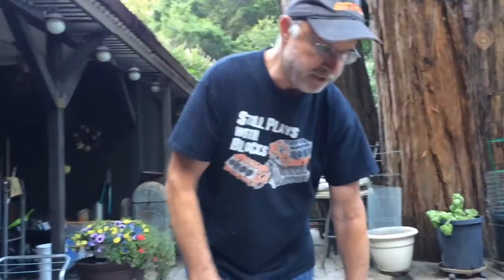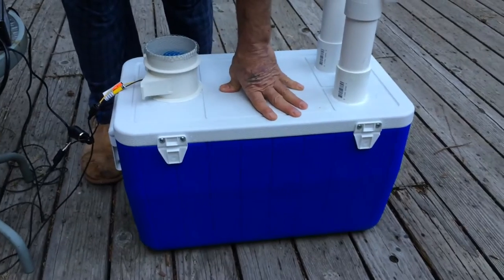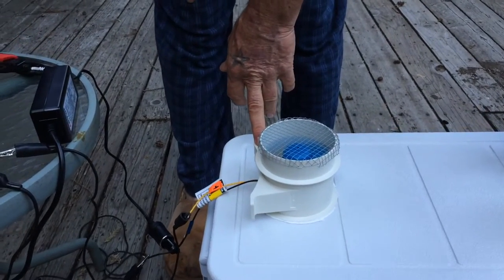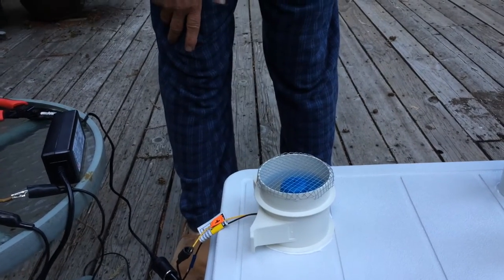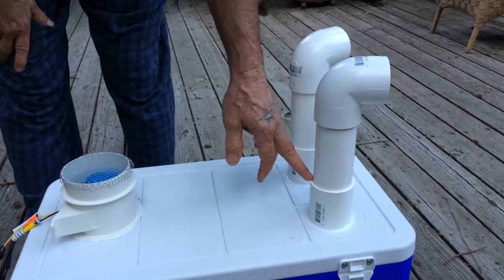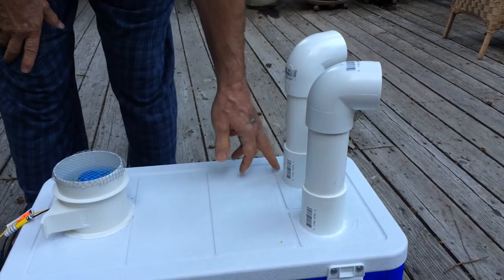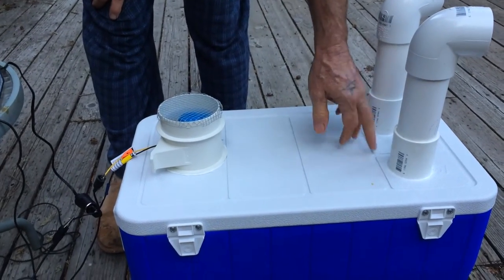What we've got going on here is your standard issue cooler, and then this is a bilge blower from West Marine — a 4-inch bilge blower — with 2 and 3-eighths inch PVC holes, 2-inch PVC.